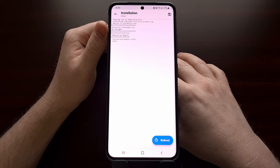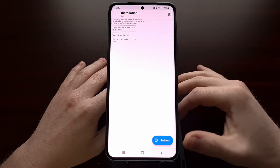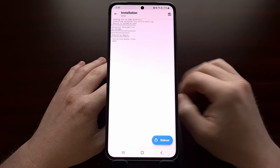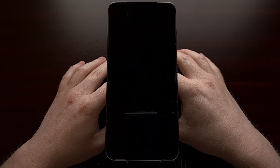You can see it's very quick to install — it does not take much time at all. Once that's done, you should see a blue reboot button at the bottom, and we're just going to tap on that blue button to force the Galaxy S21 to restart.